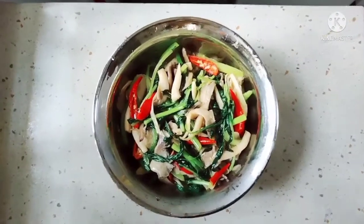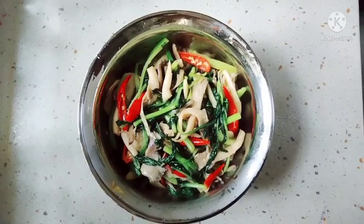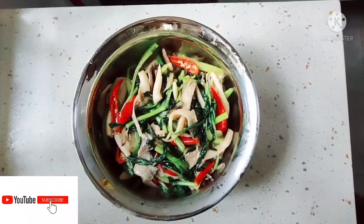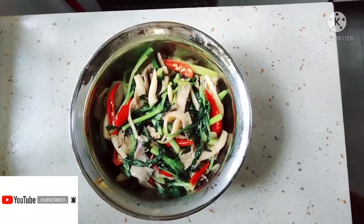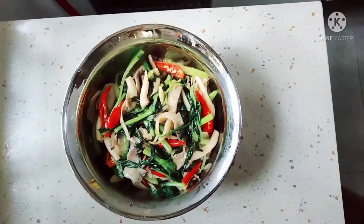Oke guys, ini dia tumis bayam sama jamur tiram yang aku bikin tadi. Dan ini sangat simpel. Udah maknyos lah pokoknya. Kalau kalian suka dengan video aku dan ingin mencobanya untuk keluarga kalian, kalian boleh coba ya teman-teman. Oke teman-teman, aku mau akhiri video aku. Jangan lupa like, komen, dan subscribe. See you next video. Wassalamualaikum warahmatullahi wabarakatuh. Bye-bye.